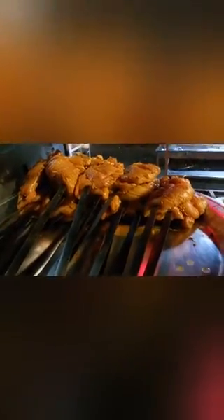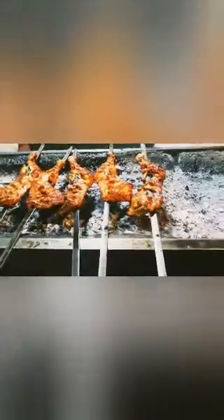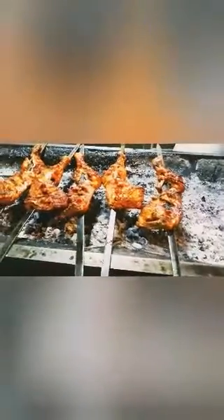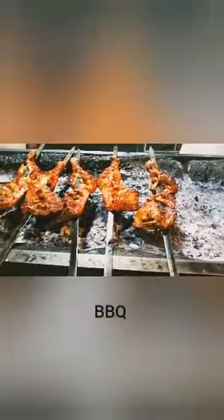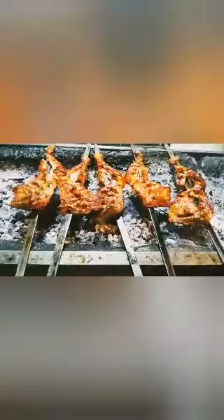First of all, I am going to use a marinade, and this is already a marinade. This piece is about 150 grams. I am going to use this marinade on it.